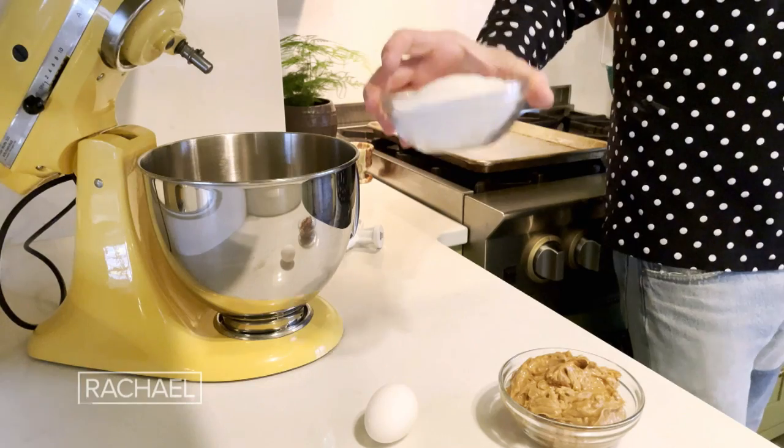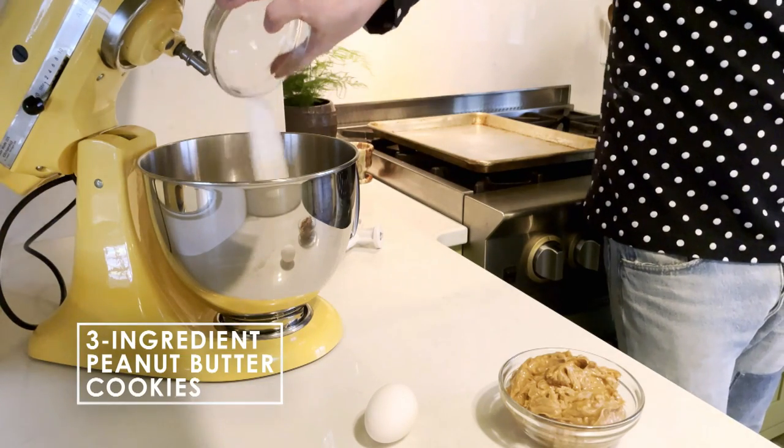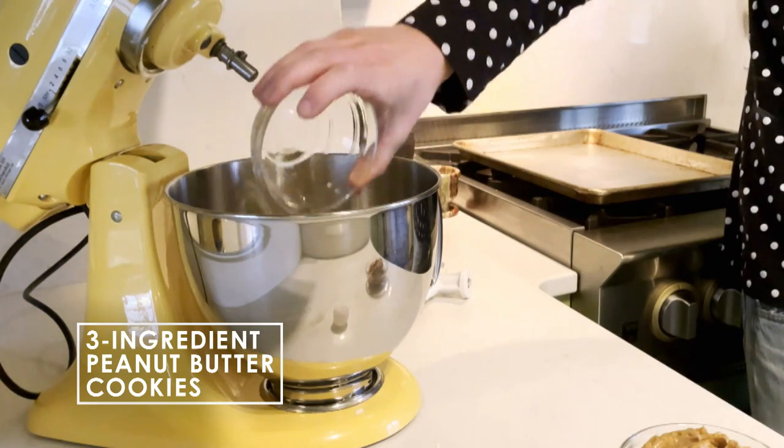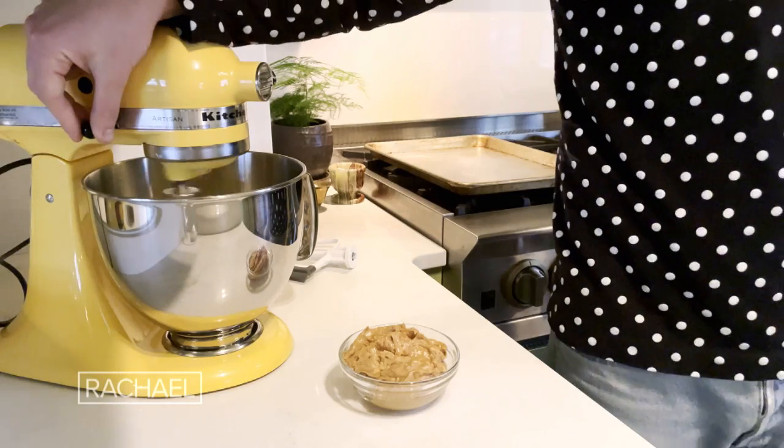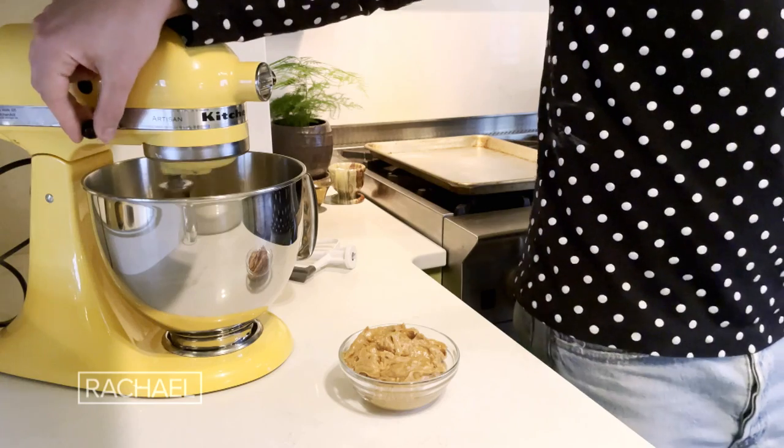We're gonna start by putting this cup of sugar into the stand mixer. I'm gonna add one egg, and then grab the whisk attachment. We want to whisk it a lot — we want to incorporate a lot of air into this. It'll give us a nice fluffy cookie dough, which will give us a nice soft cookie.